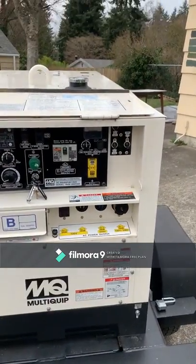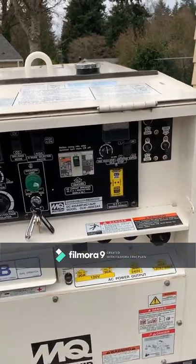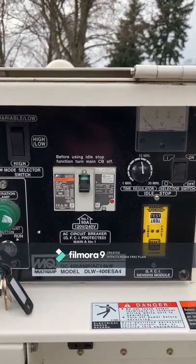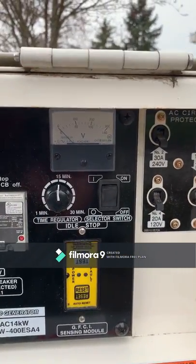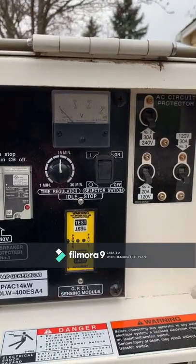Now if you're trying to utilize that 14-kilowatt single phase power also on board this unit, you're going to want to check out our 40-amp main breaker. It's GFCI protected, OSHA and NEC compliant. We've also got an AC voltmeter up here that will let you monitor your output voltage and make sure everything's running smooth and true.